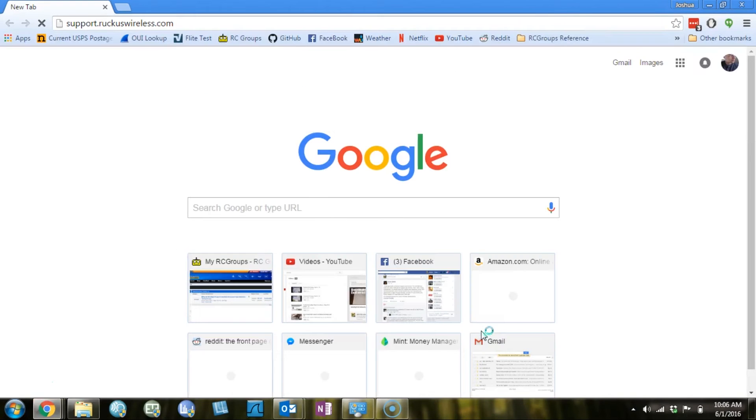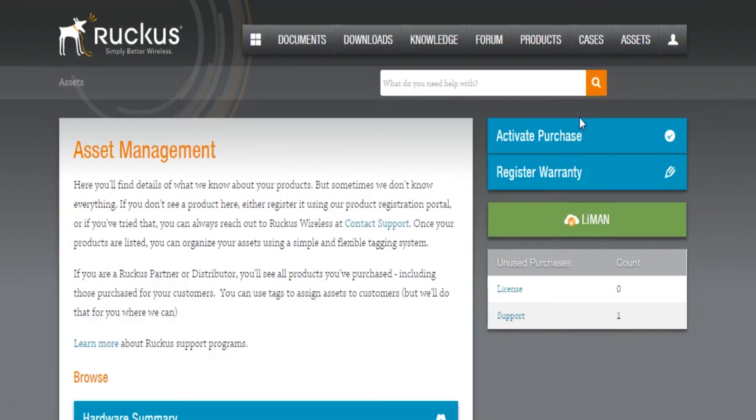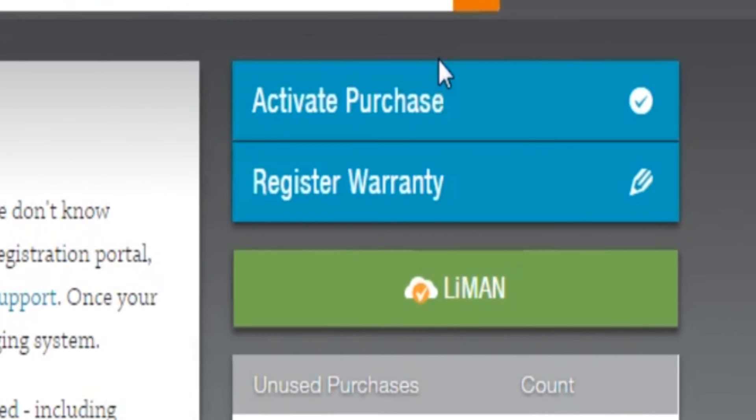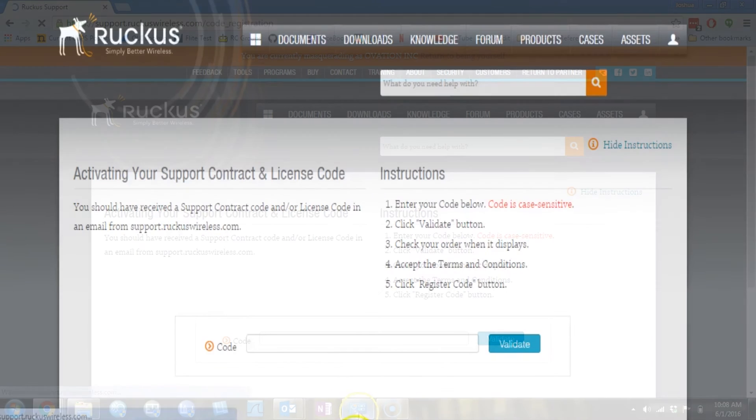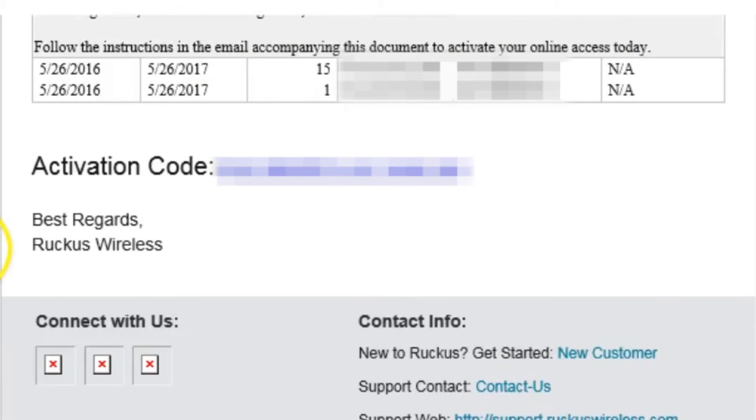Here I'm going to go to support.ruckuswireless.com. I've already got an account set up, so I'm just going to go ahead and log in using my credentials. This is what the screen will look like after you've logged in, and you can see over in the upper right the link to activate your purchase. Let's click that link, and we'll be presented with a page where we'll be asked to enter the activation code, which we can get from that email. Here in the email you can get the activation code — which I've blurred out for obvious reasons — and you can manually copy and paste that activation code, or you can just click it and it will bring you to the Ruckus support site and automatically enter it into the dialog box.